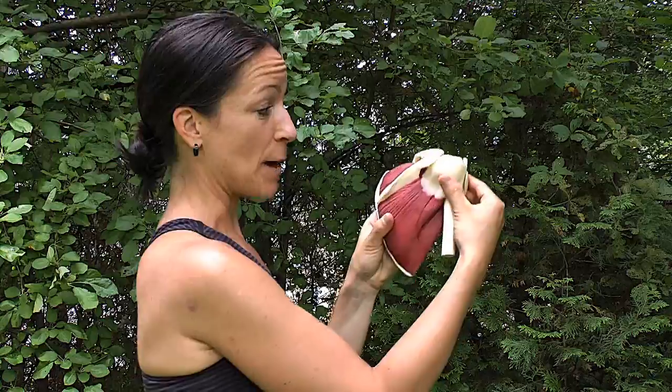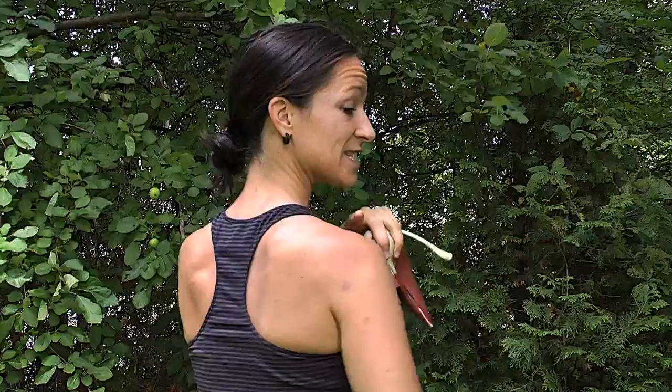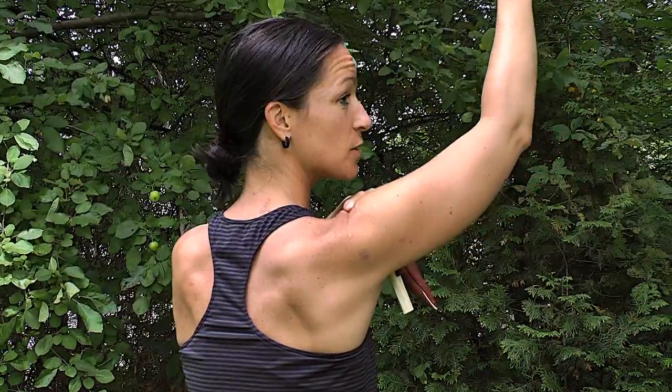I spend all my days telling my patients the importance of bringing your shoulder blade up and around. I'm going to show you a little bit on myself because I did ballet for 20 years. In ballet, we learned to bring our arms up while keeping the shoulder blades down — which is a big problem — because when you do this, you bring your arm up, you keep your shoulder blade down, and then you end up squeezing the tendons in your shoulder.